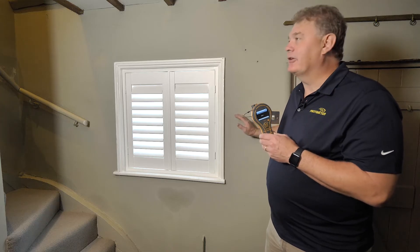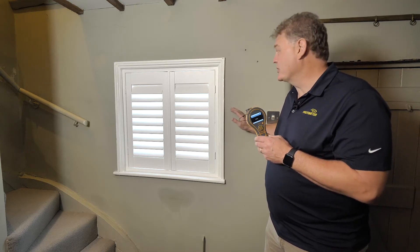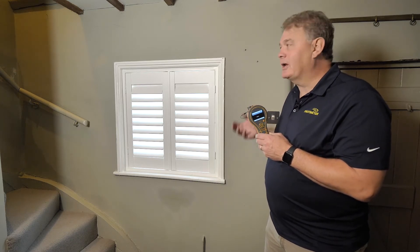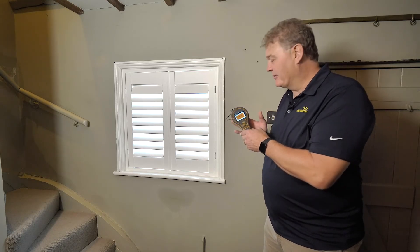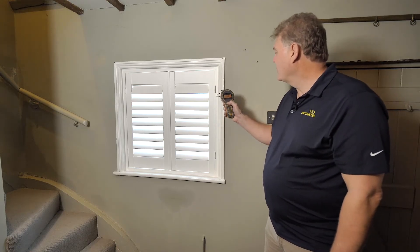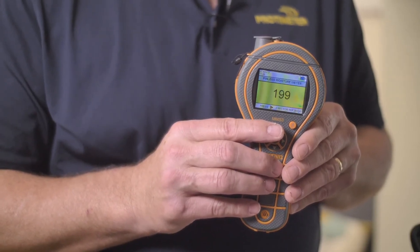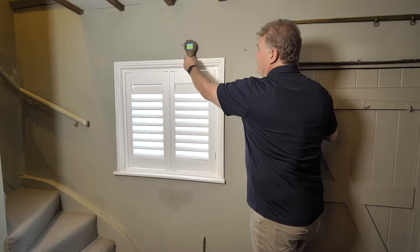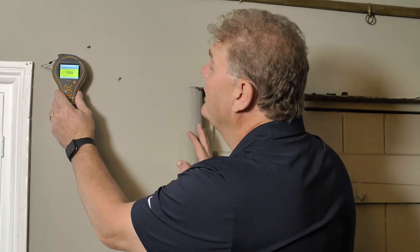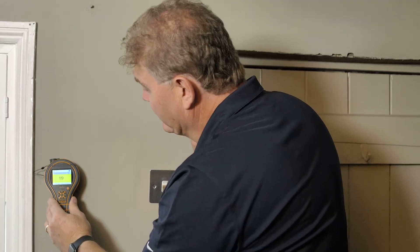Now let's use the MMS3 in a real life situation. This building has brick and plaster construction, but the same techniques could be used in a drywall and stud wall construction. The first thing we want to do is quickly establish any potential high moisture areas, and for this the best mode to use is the non-invasive mode. We'll apply it to the wall here and quickly scan by lifting and placing the meter in various areas. Starting high up near the window, we are getting elevated readings in the yellow region, and as we move down the readings are getting higher.